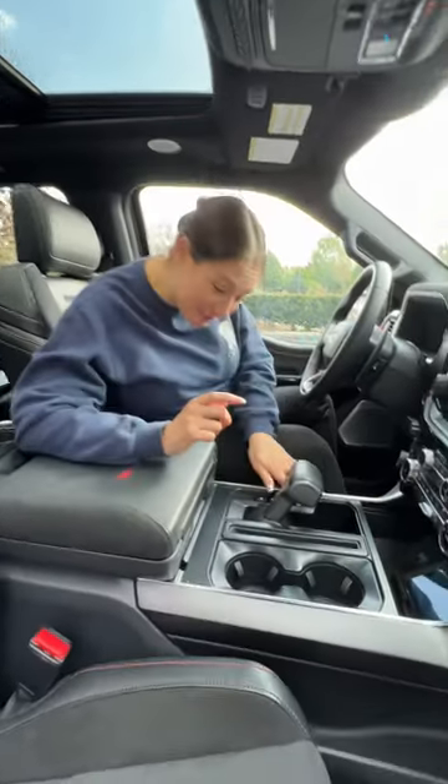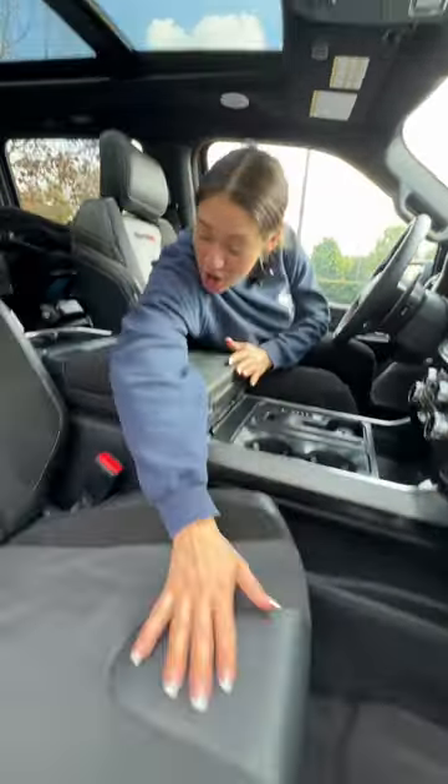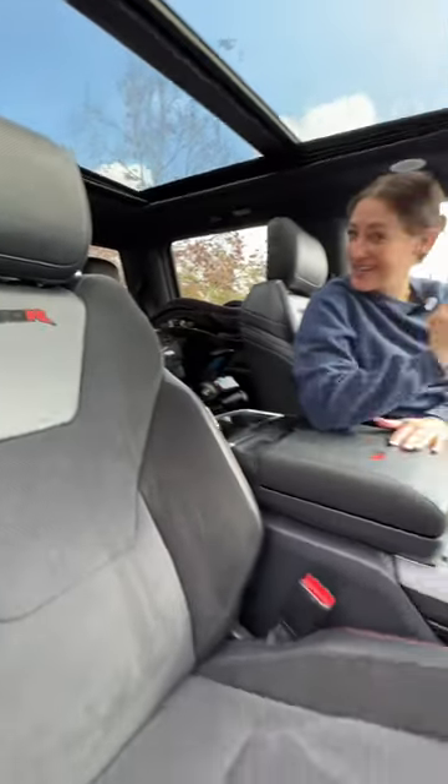Whoa! Or you can hit this button for a table. You can relax in these Recaro Leather & Suede Sport Bucket Seats that are heated and ventilated.